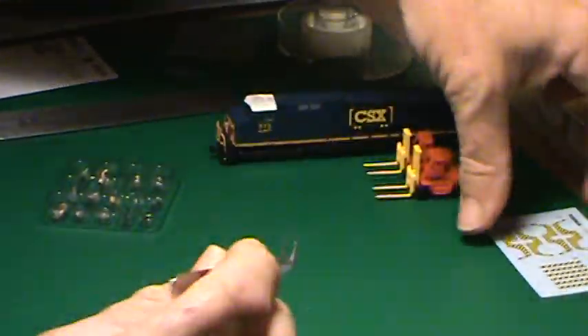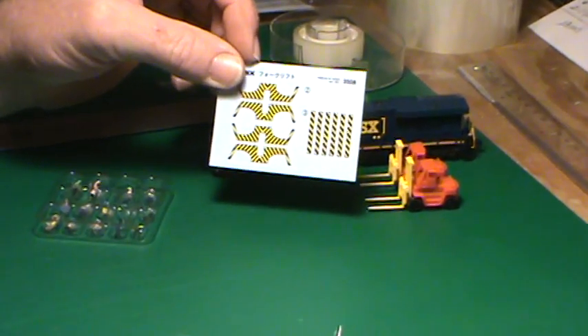Let's slide them out of the way. By the way, they do come with decals, which look pretty crisp.